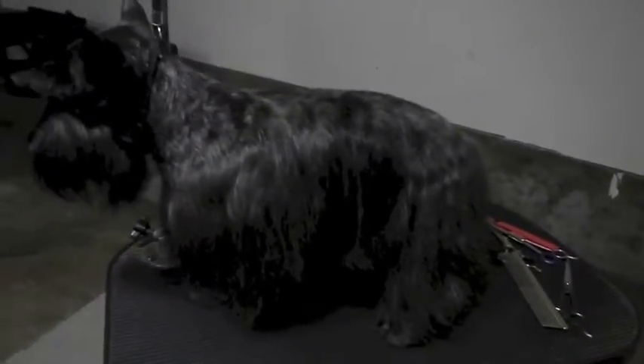This is Monty, a Scotty with a haircut. One last little look at the skirt and the saddle blending back into the skirt — it's very natural, it looks almost as if he's hand stripped, but he's not. It's all done with blade work.